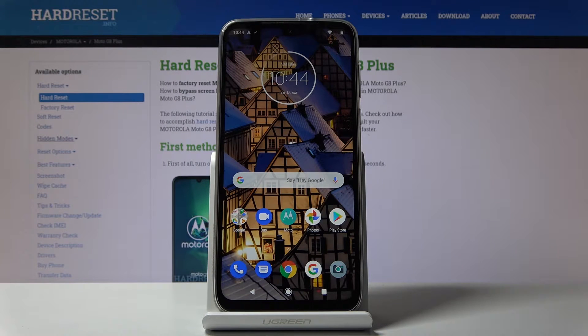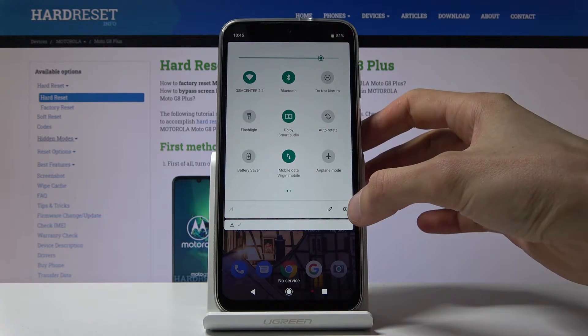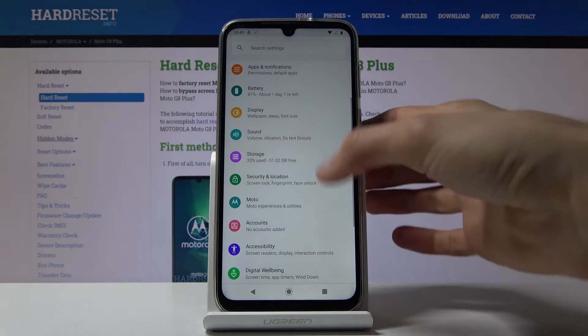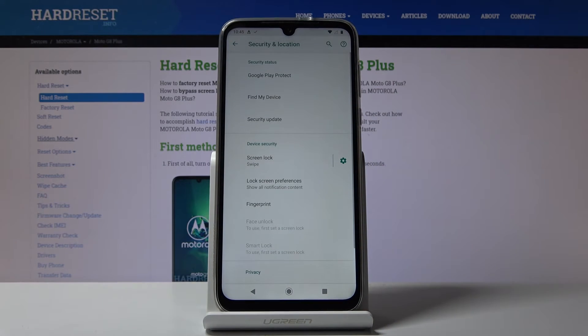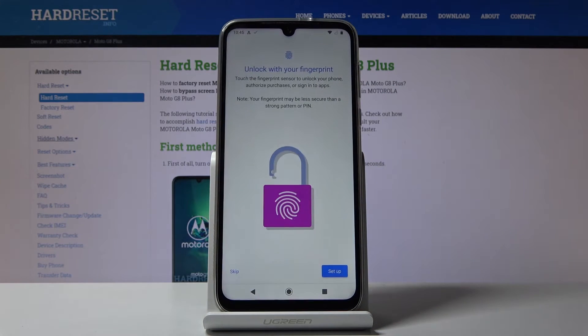This is a Motorola Moto G8 Plus and today I will show you how to add a fingerprint to the device. To get started, go into Settings — tap the gear icon right here — and from here go into Security and Location. We have Fingerprint right here, tap on it.